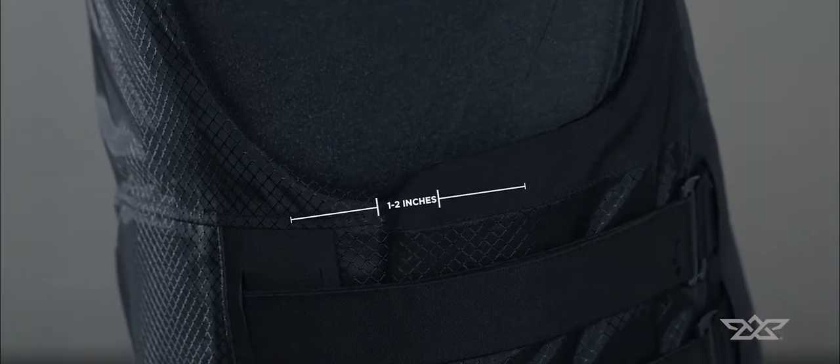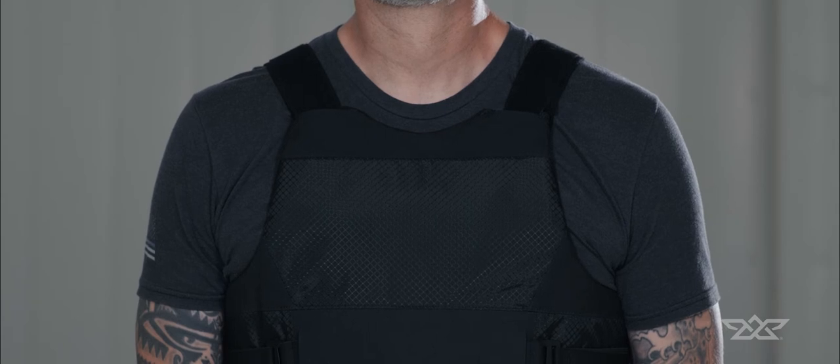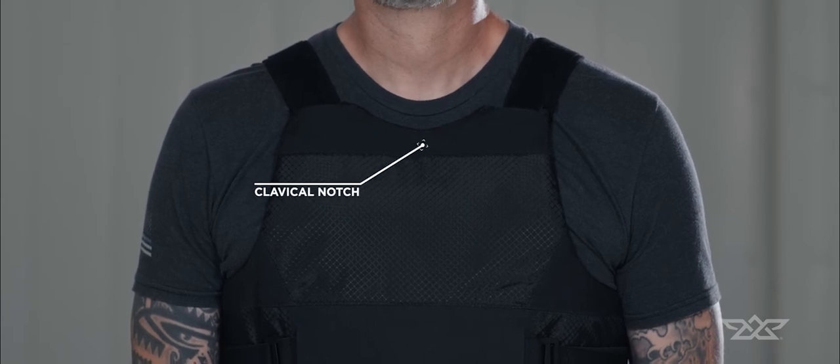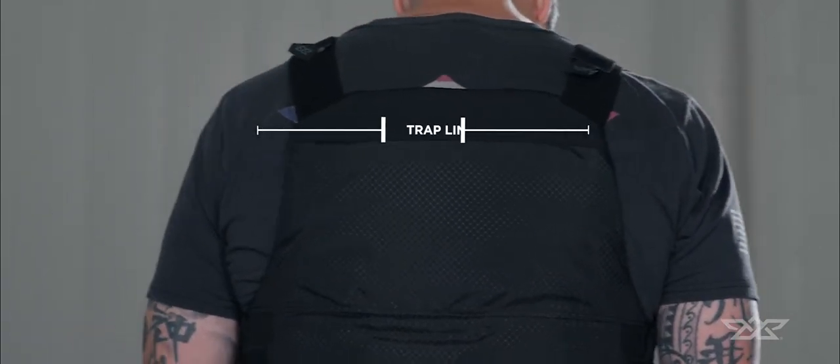Proper overlap is one to two inches. Now, verify your vest height. Ideal front panel placement is one inch from your clavicle notch. The back panel should be in line with your trapline.